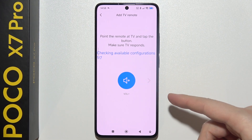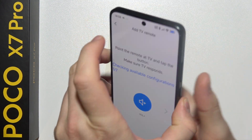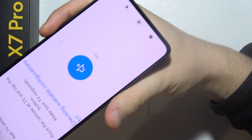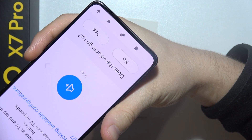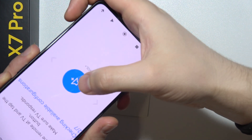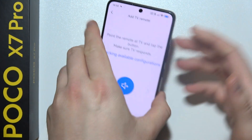Now we have to check the available configuration. We have to grab our phone, point with the IR blaster to our TV, and try to adjust the volume to check if it works. In my case it's just not working, so let's try another configuration. Yeah, and this one actually works — it just changed the volume of my TV.